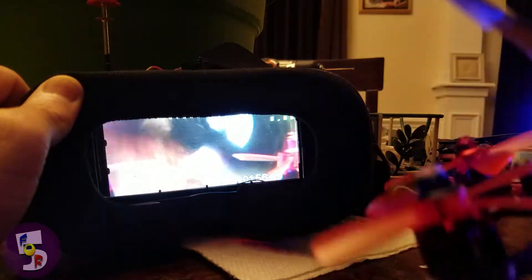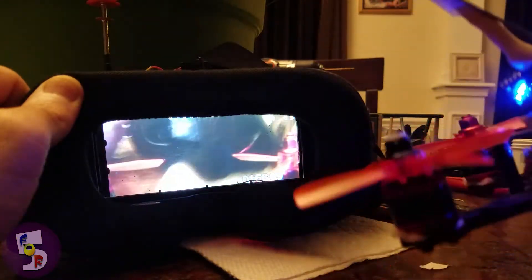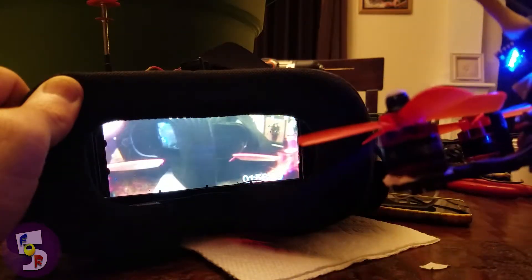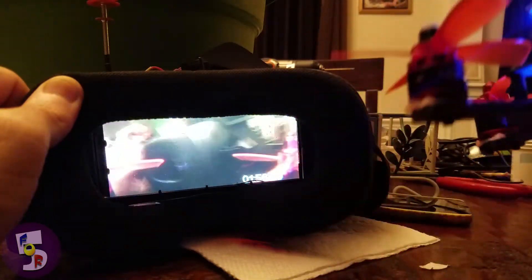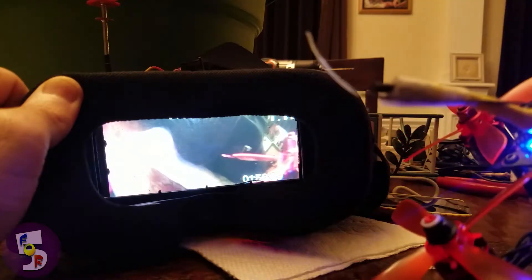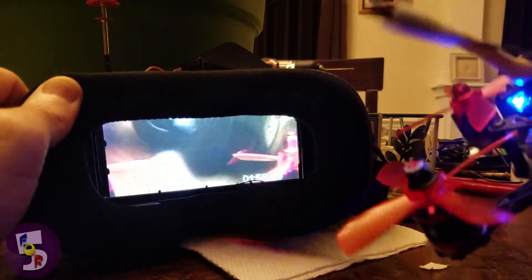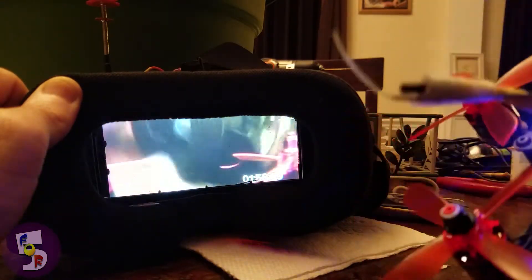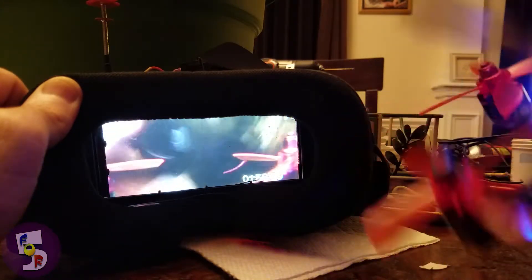If anyone can show me an easy way to show lag, I'll be glad to do it. But this is about the only way I could show that it's perfectly flyable. I don't know what the standard would be, so if this looks off to you, let me know, because I really want to know.